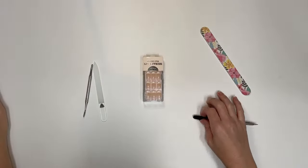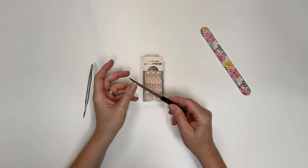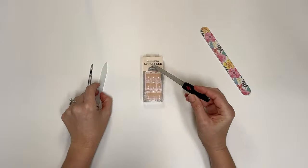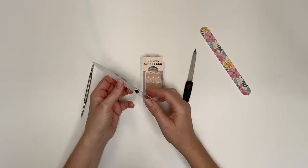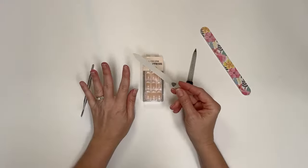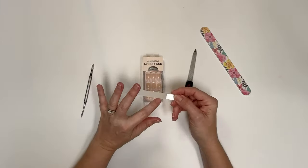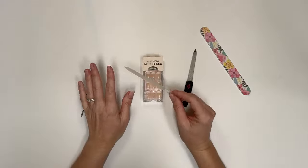First, you'll want to file and shape your nails as desired. I use this little Revlon metal nail file, or sometimes my glass nail file from Amazon — I'll put that link below after I film the video. These are really good for getting the shape that you want for your nails.